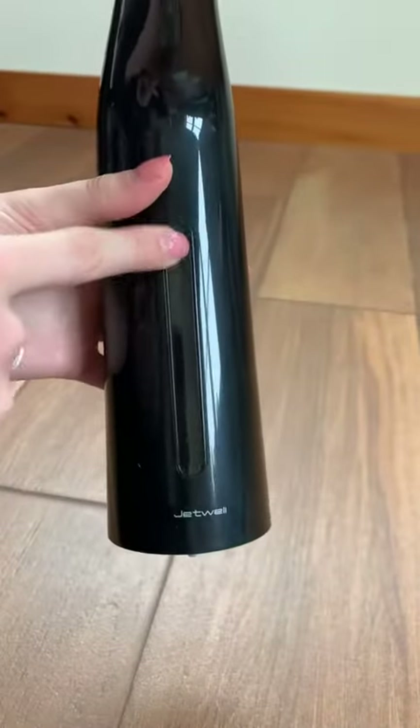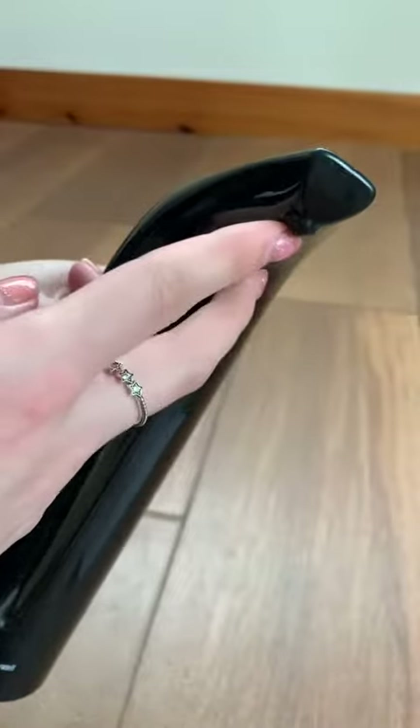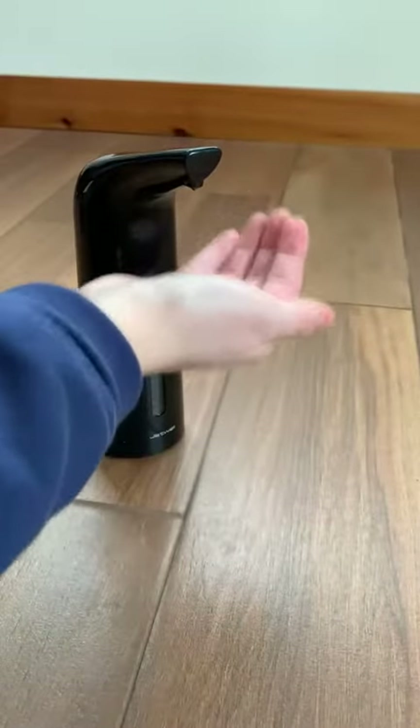Along this part is where you'll be able to see how much soap is available, and this lid will just pop right back in here, just like so. Soap will come out of this little piece right here, with the sensor right at the bottom, just like that.